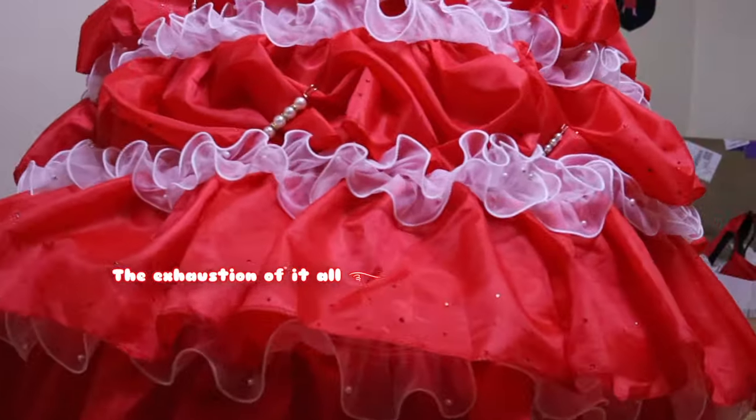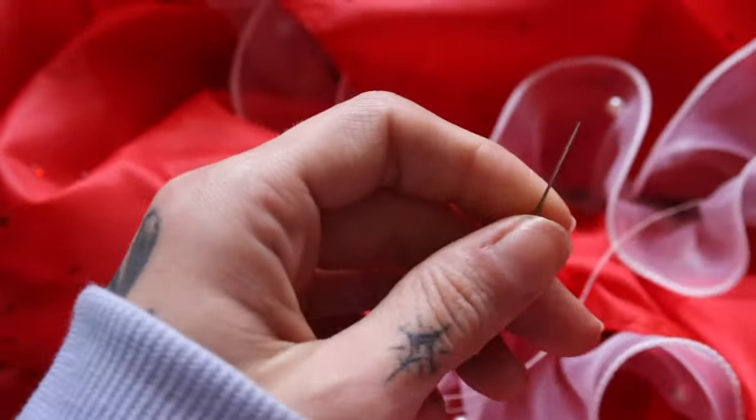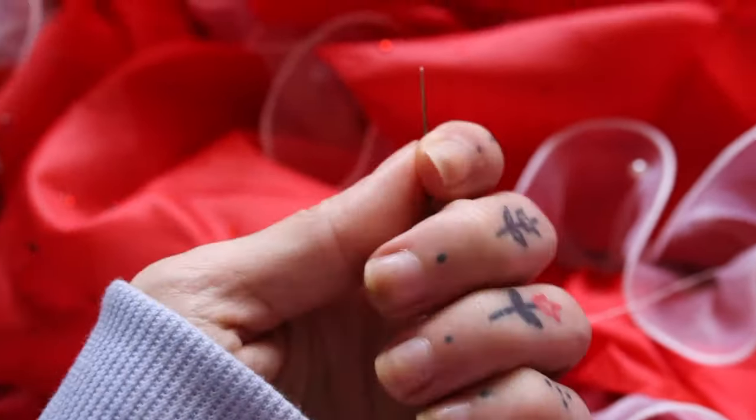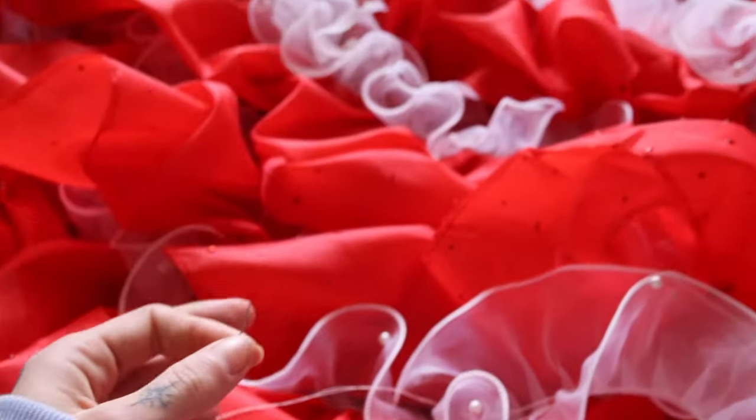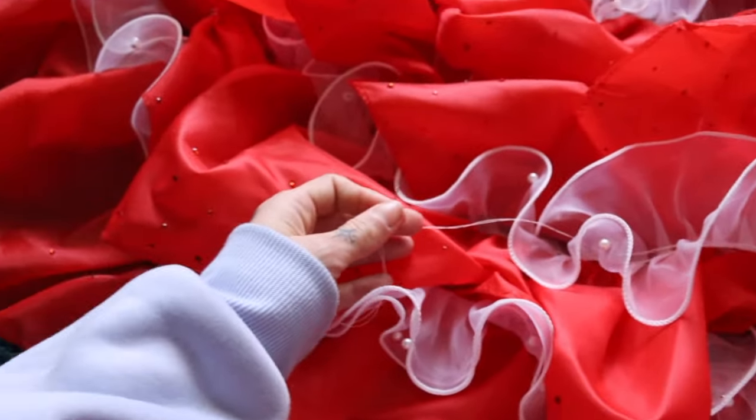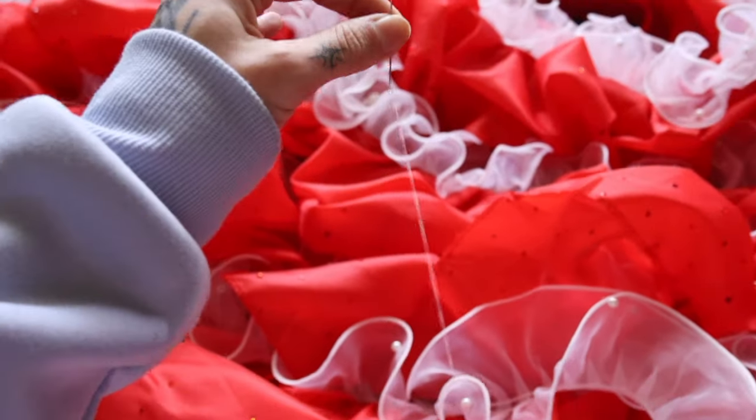Please don't judge my nails because I just washed my hair and they're like freaking yellow from the dye. But here we are hand sewing the missing trim on that part of the skirt.